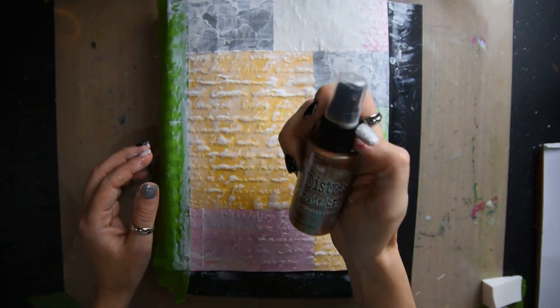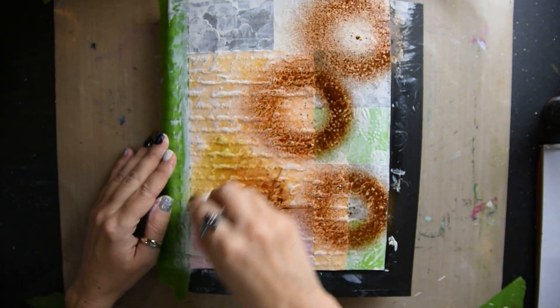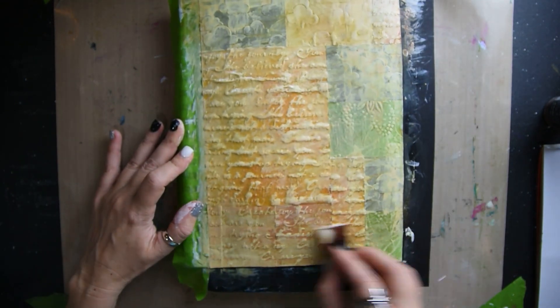Then I'm doing another layer of gesso. Once that is dry I took some vintage photo distress ink and I just smeared it all over the page.